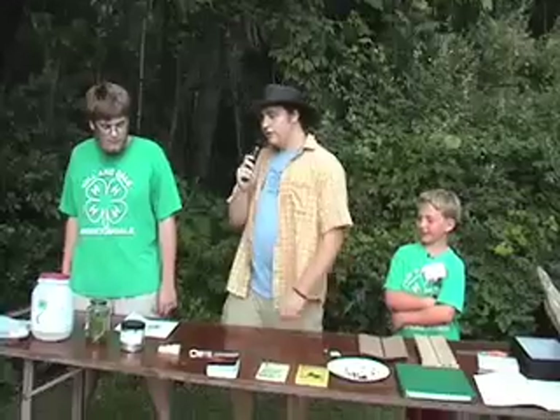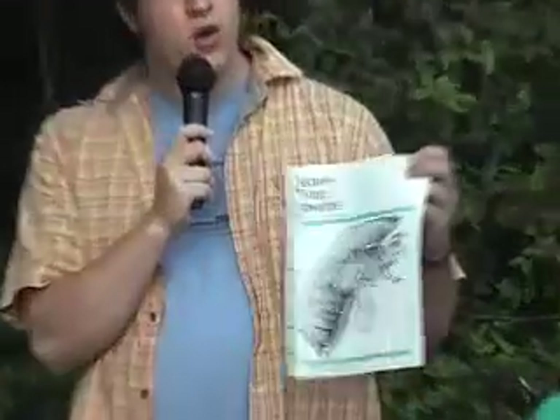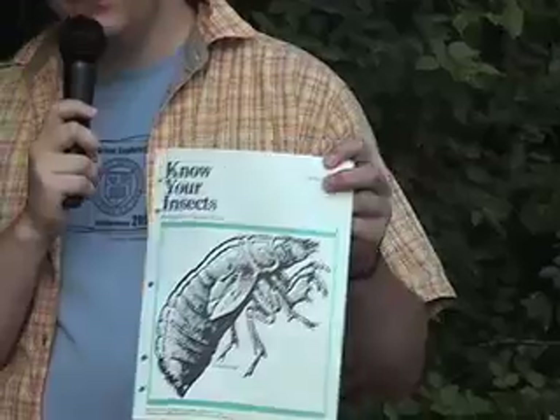Today we're going to talk a little bit about basic entomology collecting equipment. If you're starting in 4-H, you really want to start by getting a copy of the Know Your Insects Guide. This is available from the 4-H resource directory or from your county extension office. This details everything you need to know from starting a collection to taking it to fair.